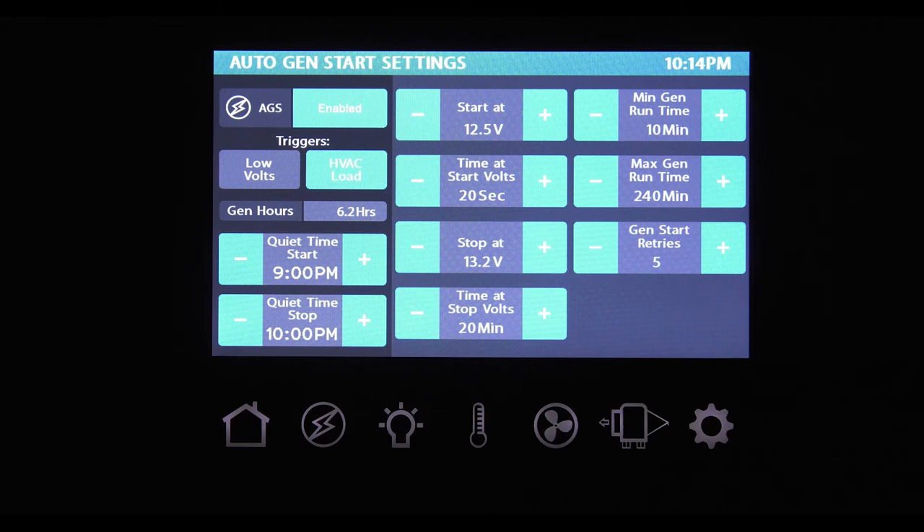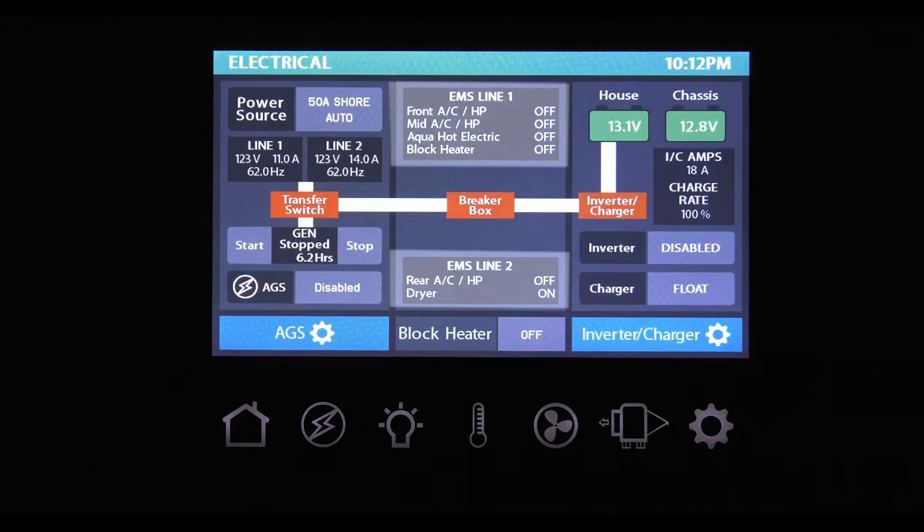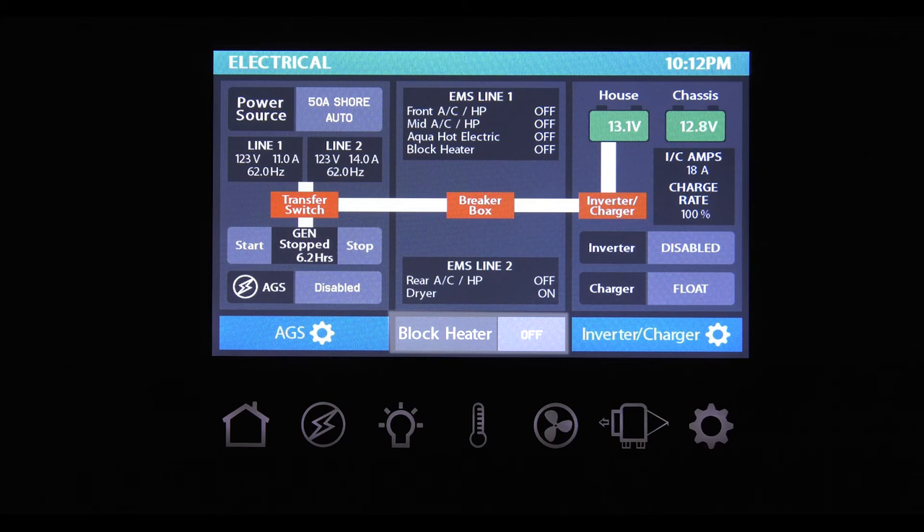In case your generator does not fire up the first time, GenStart retries will try again — you can choose between 2 and 5 restarts. Tapping the electric button takes you back to the power screen. Looking at the EMS line 1 and 2 boxes, the energy management system monitors what is using power and what is not. The EMS system makes sure there is power before a particular system kicks on — if there is no power, that system will not run. This function protects your motorhome from tripping a breaker. At the bottom of the screen, you can turn on the 110V engine block heater. This will not kick on if the AC is running and you need to be connected to shore power or have the generator running.